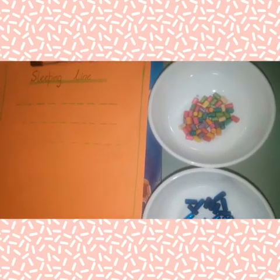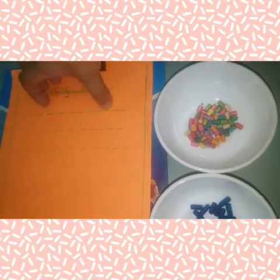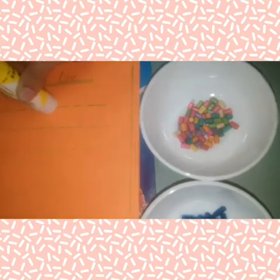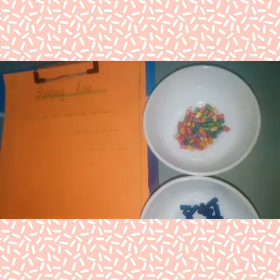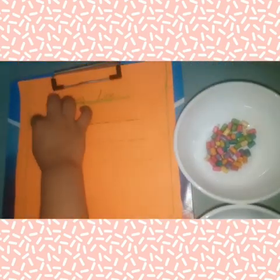Dear mothers, point dots or marks as a piece of beads. Let's start. Make a sleeping line like this. After that, paste your glue stick on the dots. Ask your child to take one bead and paste it on like this. Very good.